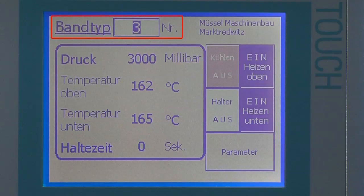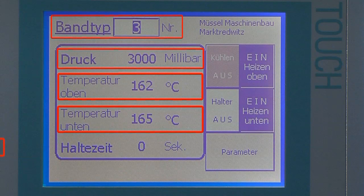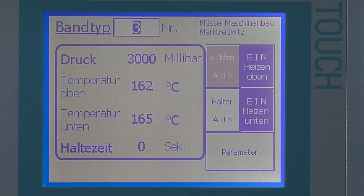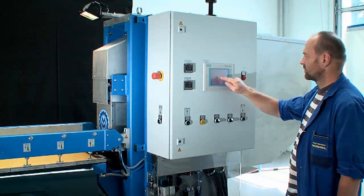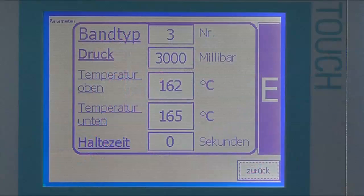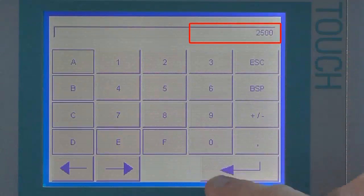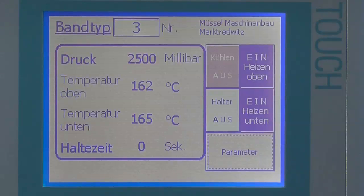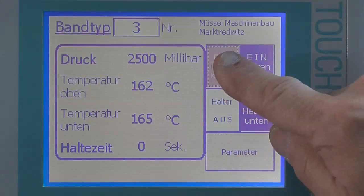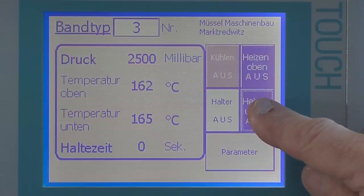The following main parameters are automatically appearing: the surface pressure, the nominal temperature below and above, as well as the holding time. The parameters of the main types of belts are already available in the controlling system. The machine adjuster can also manually enter and memorize these parameters using his password. The control system keeps additional options ready for special types of belts — the circular cooling tubes can permanently be switched on or off, and it is also possible to heat both heating plates, or to heat only the upper plate, or to heat only the lower one.